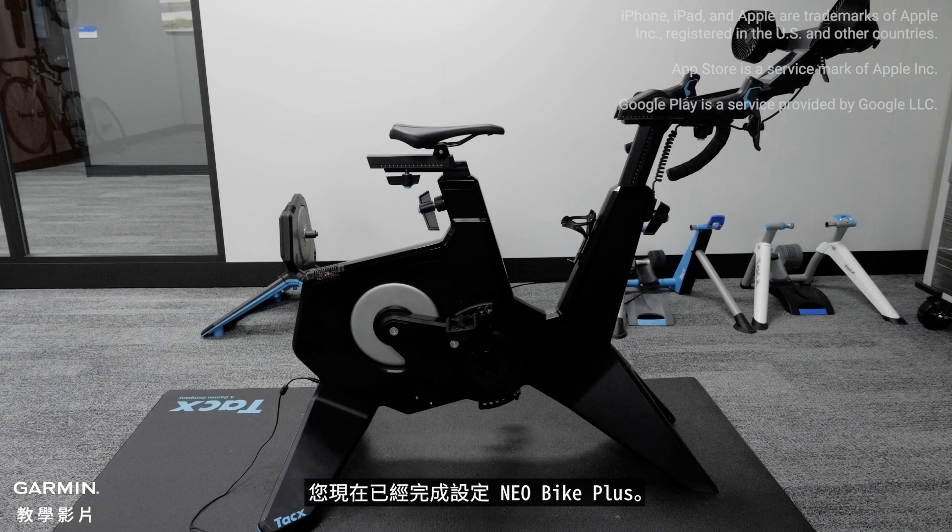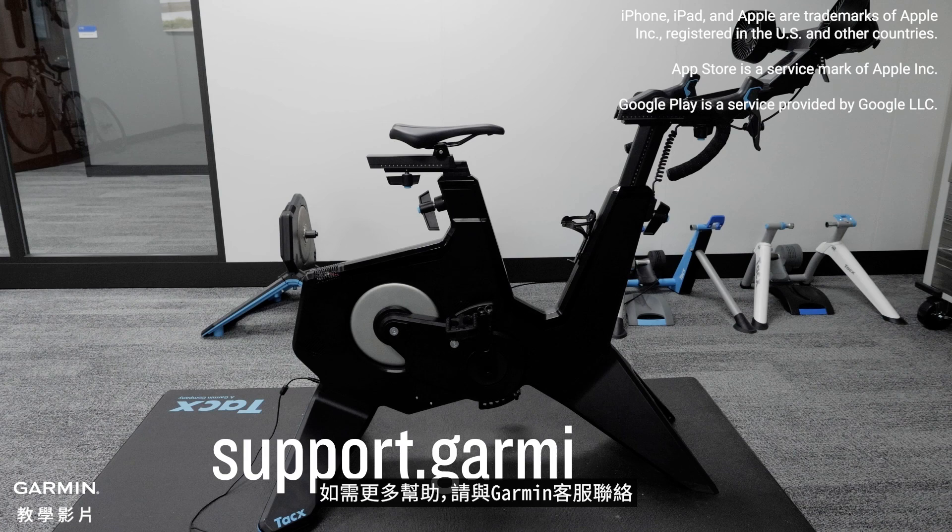And that's it. You have now set up your Neobike Plus. For more help, please visit support.garmin.com. Thanks for watching.